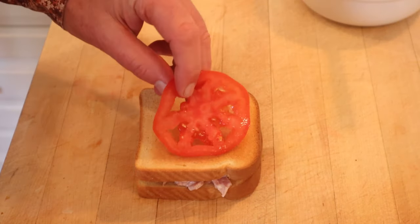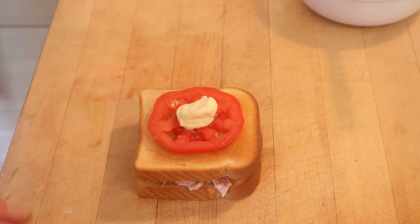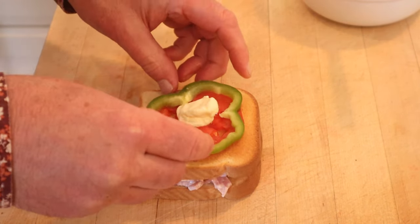Another piece of toast, another slice of tomato, and of course more mayonnaise, this time in a dollop. And then we get fancy with a ring of green bell pepper.